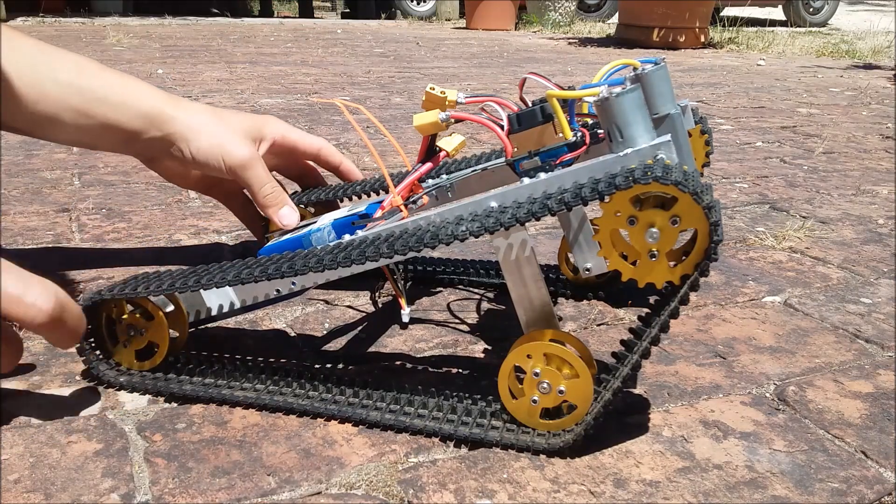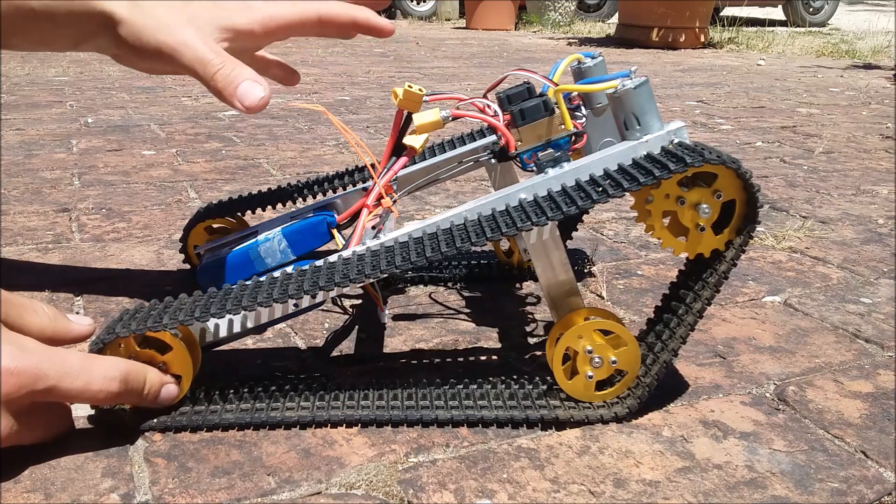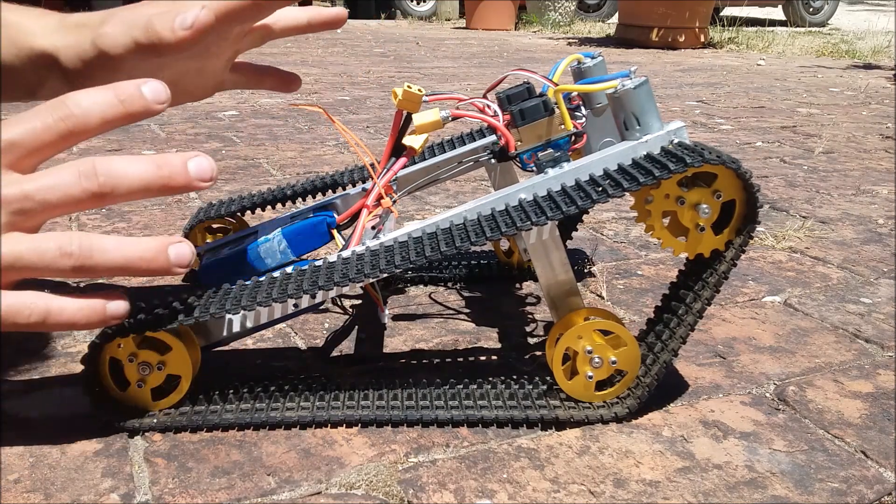This is the remote control tracked vehicle I've been building. In this video I'm going to show you what the components are, and then we're going to take it out and drive it around and show you what it can do.